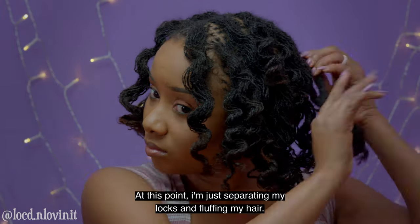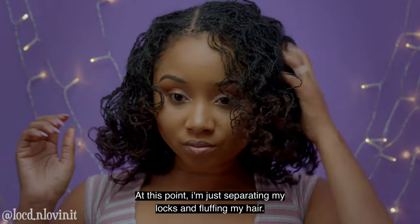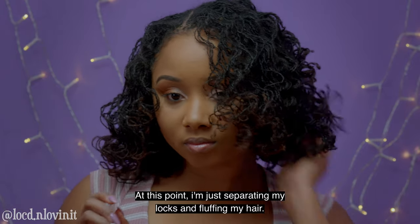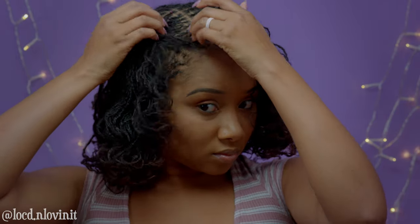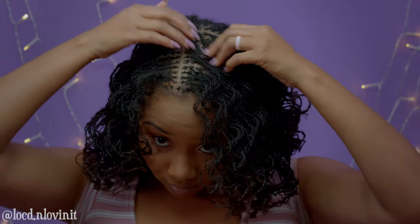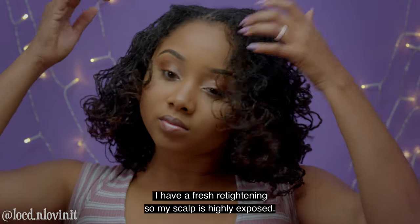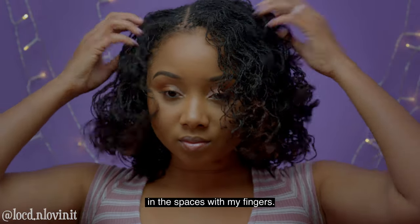At this point I'm just separating my locks and fluffing my hair. I have a fresh retightening so my scalp is really exposed, so I just separate my locks at the roots to try to fill in the spaces with my fingers.